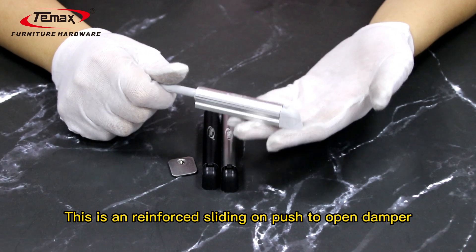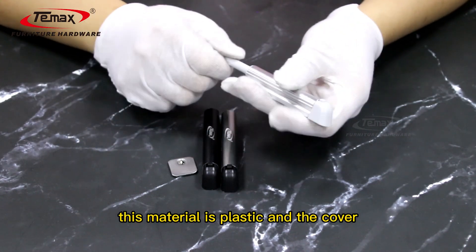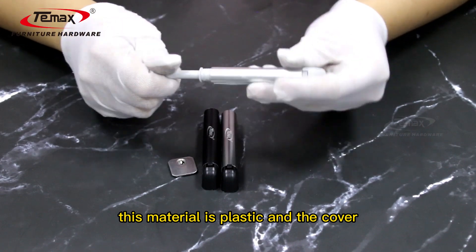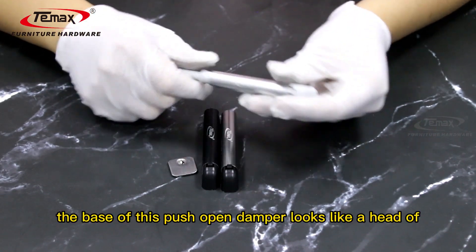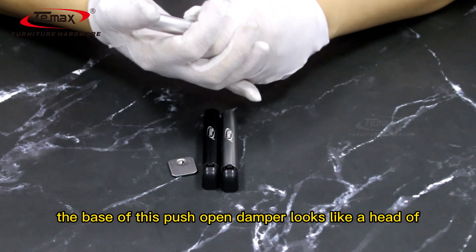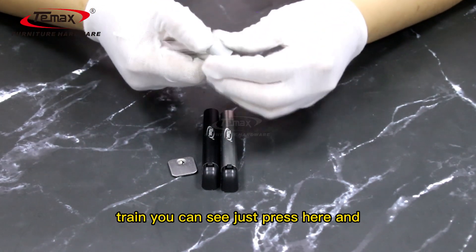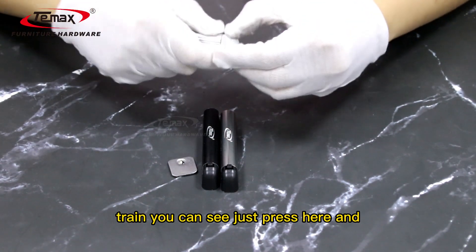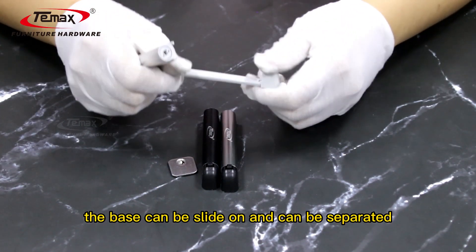This is a reinforced sliding arm push-to-open damper. The material is plastic and the cover material is aluminum. The base of this push open damper looks like the head of a train. You can see — just press here and the base can slide on and can be separated.